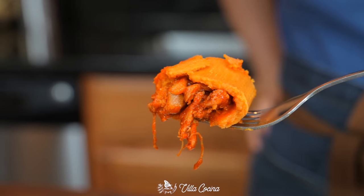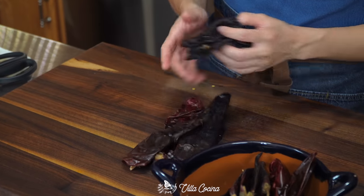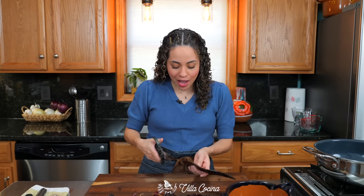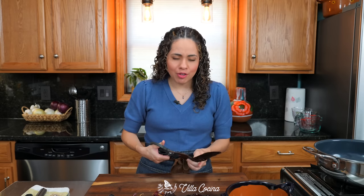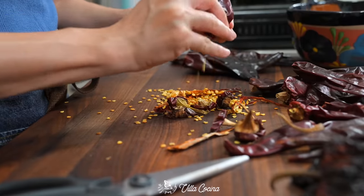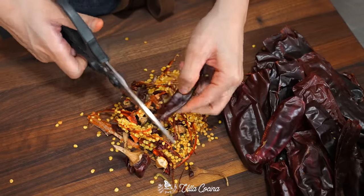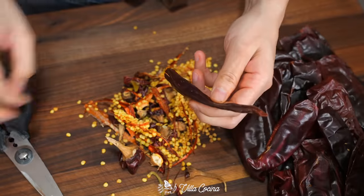While the chicken cooks, make the sauce for the filling. Remove the seeds, veins, and stem from 12 guajillos, 8 puyas, and 2 anchos. These are three of the top most-used peppers in Mexico. They're mild in heat and don't have an overpowering flavor, which makes them perfect to pair with other peppers.